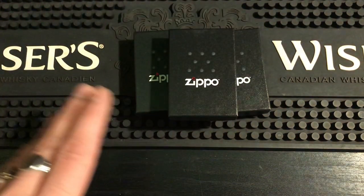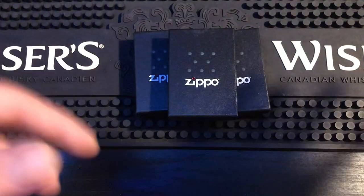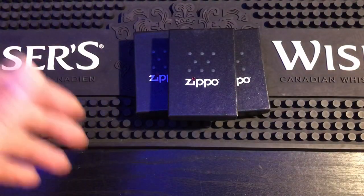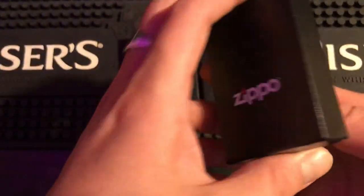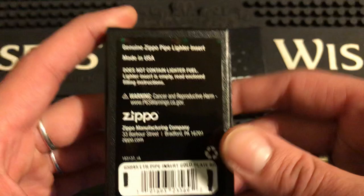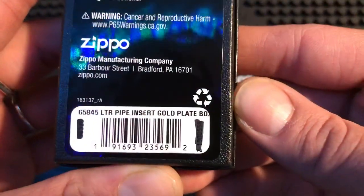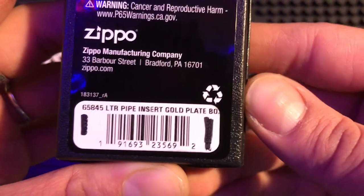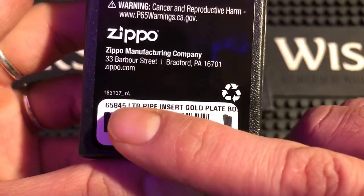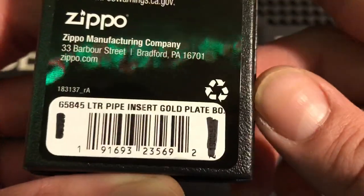Everyone, this is something I had no idea about — when I used to buy pipe inserts from zippo.ca they never came in a box, they were just loose in a big box, like if I ordered 10 they'd all be floating around clinking off each other. These ones actually come in their own box. Let me just show you the back — new style box, new sticker on the back for 2022.